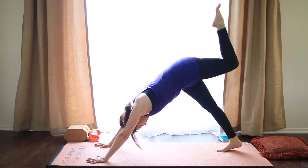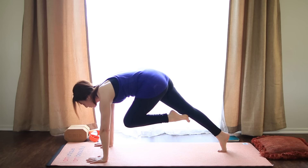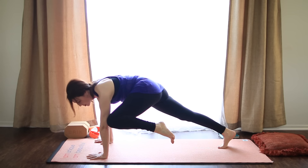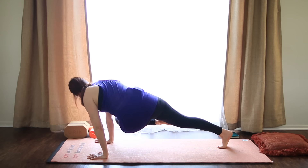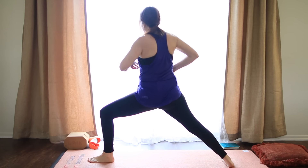Now squaring off the hips. Exhale, draw the leg in. Shoulders over wrists. So I'm pulling it in, pressing away from the floor. Take an inhale. Exhale, take it to the left tricep as high as you can. Don't let it rest there, but if it touches, that's okay. Inhale, center. Exhale, to the right side. Take a breath. Inhale, bring it to center. Step it all the way up. Spin the back heel down. Line up heel to arch, Warrior II.